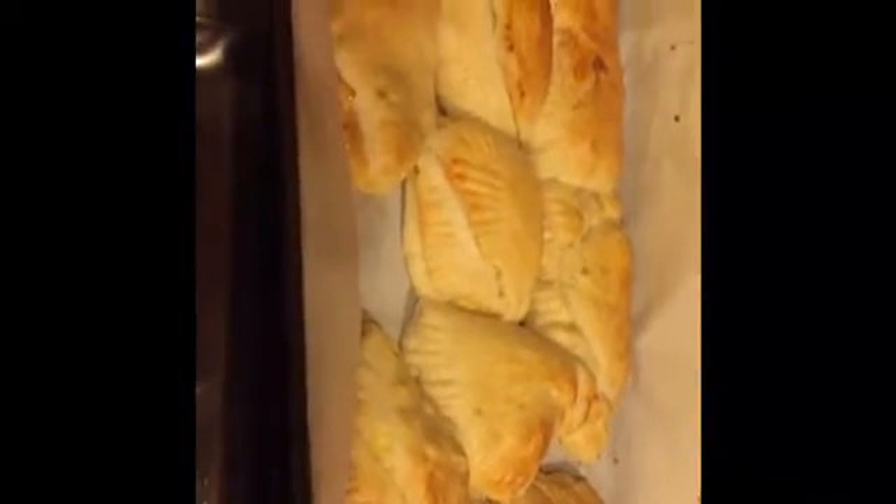So, I didn't film them baking, but what we did was we spread egg on all the calzones and baked them at 400 degrees until the tops were golden brown, usually about 12 to 14 minutes. So, that's just how long you have to bake them. This is the finished product.